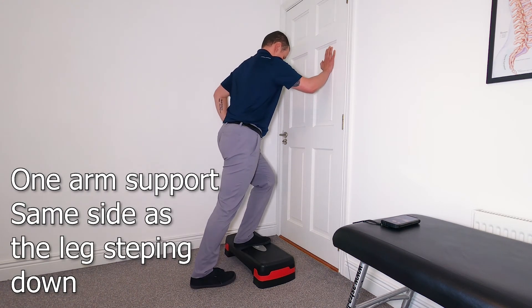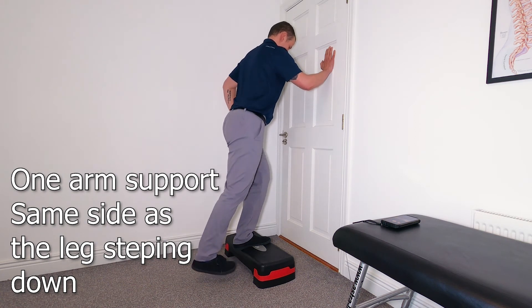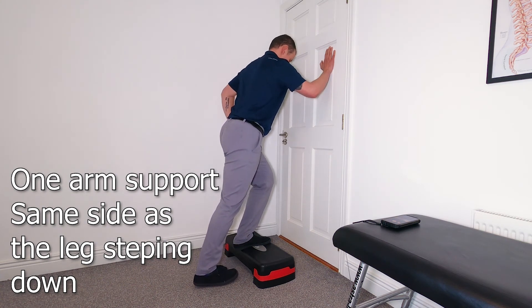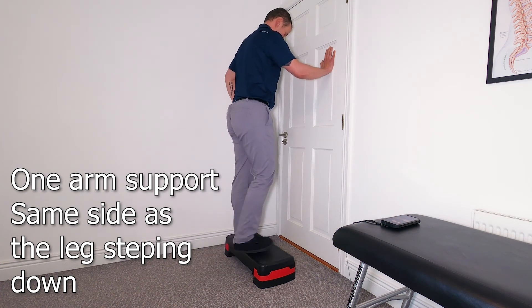The next progression is going to be a little bit more challenging for balance. You are removing one arm and using the same arm on the same side as you are reaching with the leg. This is going to engage the lats and the glutes a little bit more, so it will help you to stabilize the knee.